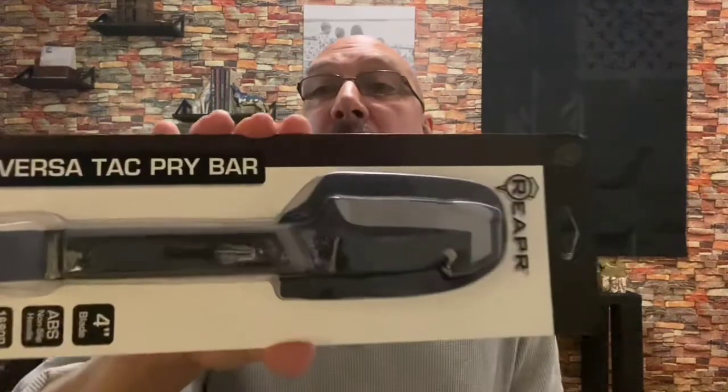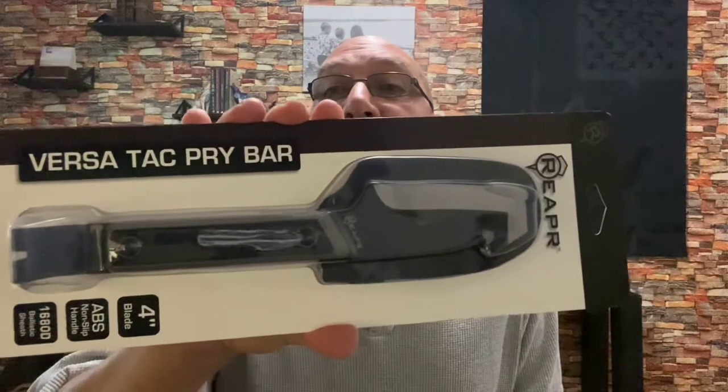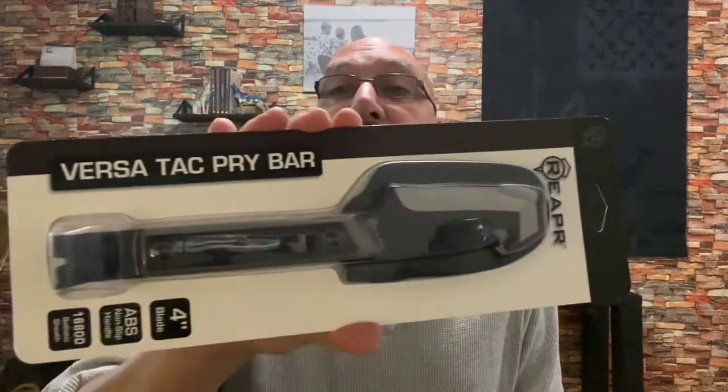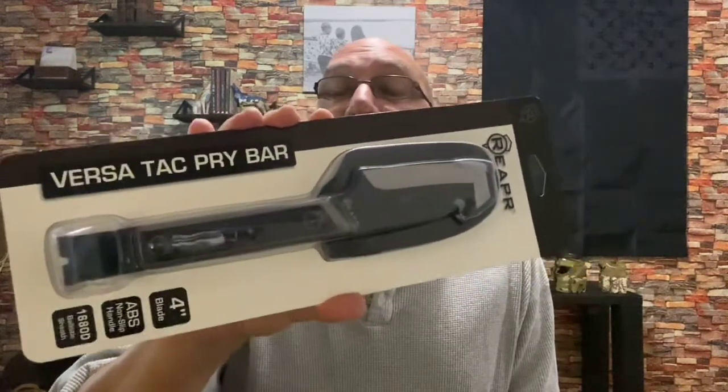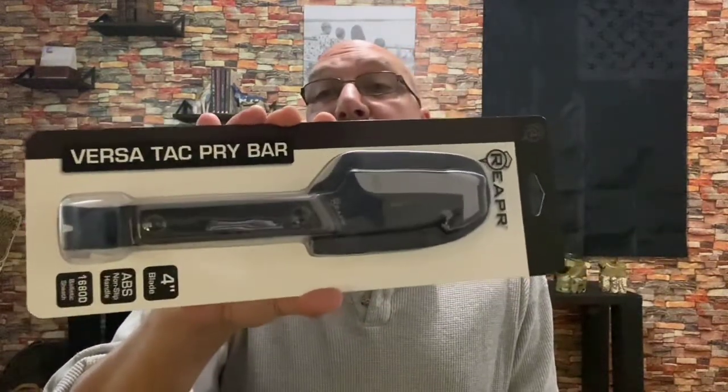I didn't pay full price for this. I had some gift card money left, and I ended up spending $3 for this. So I figured, why not? What we have here is the Reaper Versa Tack Pry Bar. I went with this because of the multiple uses — plus it looks pretty interesting to me.